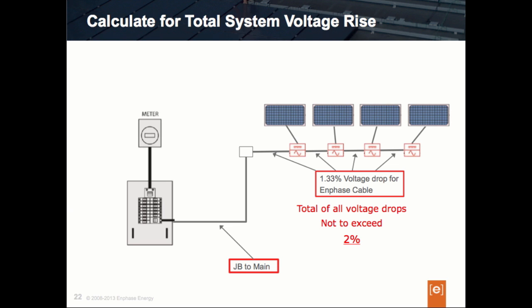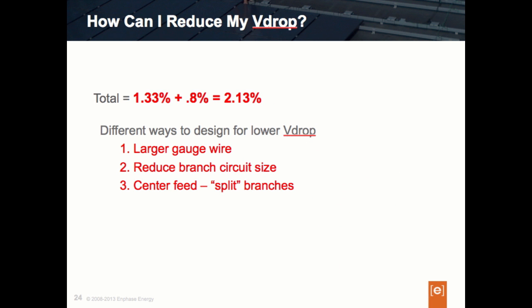For the sake of this example, let's say that the wire size used between the main panel and the junction box gives us a total voltage drop of 0.8% at 240 volts. Our total voltage drop on this circuit is then 1.33% for the Enphase Engage cable plus 0.8% for the remaining run — a total of 2.13% end-to-end. Clearly, 2.13% is over our design recommendation of 2%, so we need to ask what we can do to resolve this and get the design under 2%.